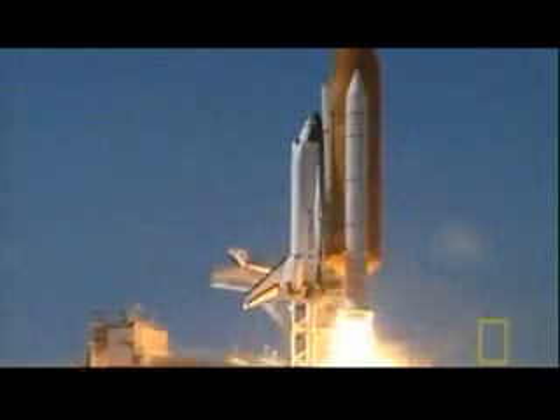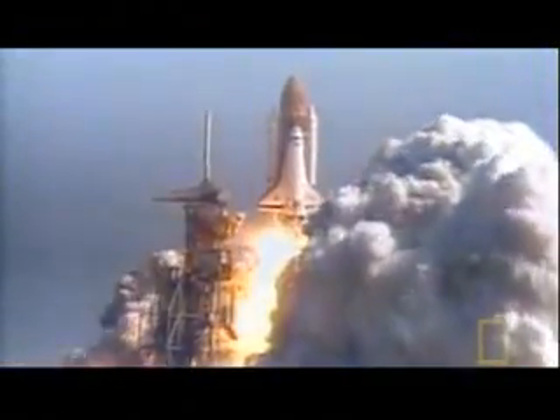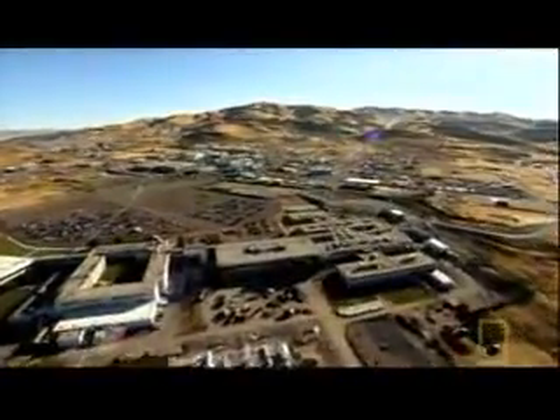Throughout 1985, NASA has a very ambitious launch schedule. Flight 51C is the first of nine planned launches, and the pressure is on to keep the shuttle flying. Any delays would ultimately cost money, and jobs were at stake. They didn't want to hear, because I believe they wanted to ensure the company would get the follow-on contract that was in negotiations with NASA at that point in time. That contract was worth over a billion dollars.